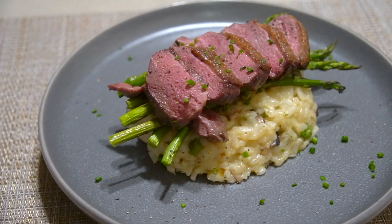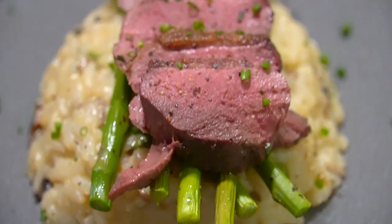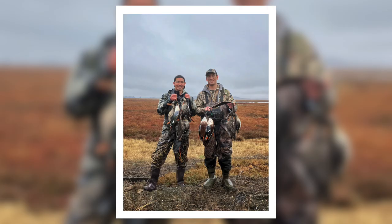Well, that's it for this video on my first time going duck hunting and cooking up some wild duck. I hope you enjoyed the video. See you next time. Bye everybody.